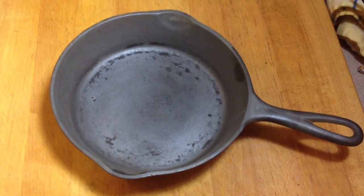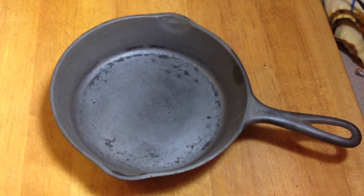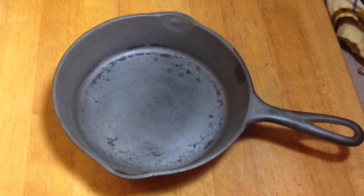Even if a skillet is warped, it could still be a good user. The thing about a warped skillet is that whenever you put oil in it, wherever the skillet has the warp, that's where the oil will run.